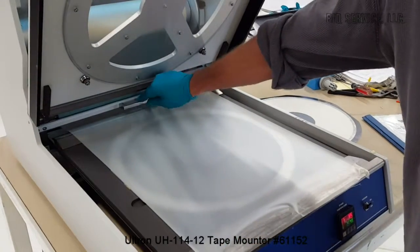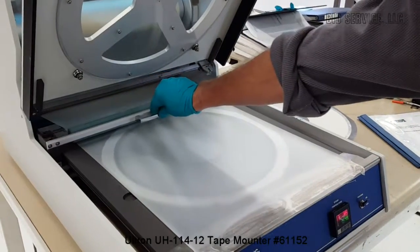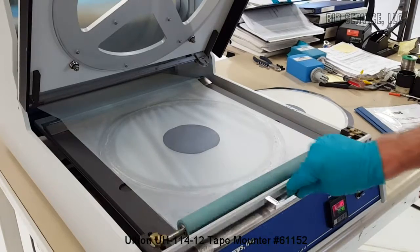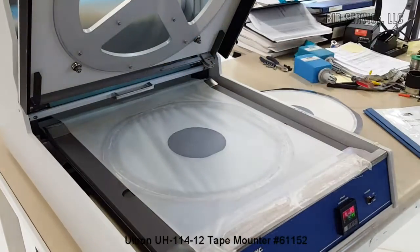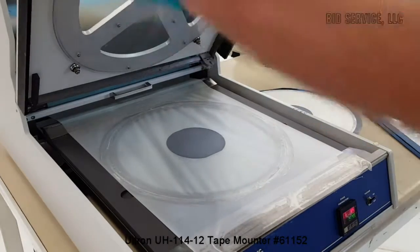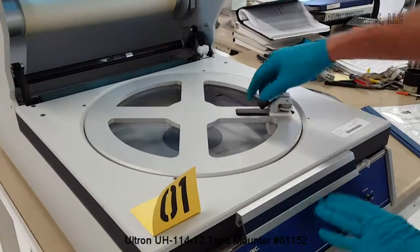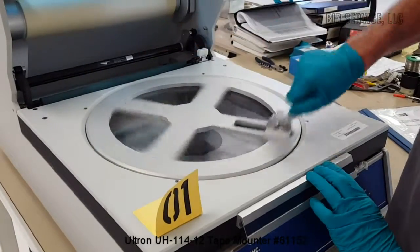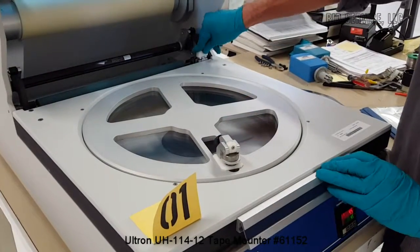At this point we're going to bring our roller forward. We're going to bring that back. We'll drop the top down. Cut around the frame. And I'll cut the tape in the back.